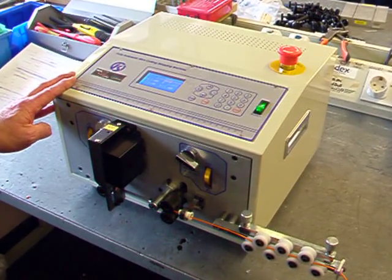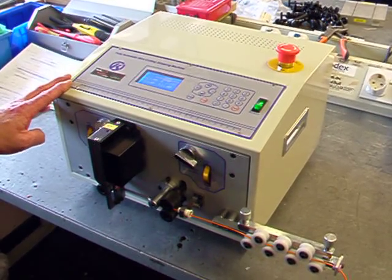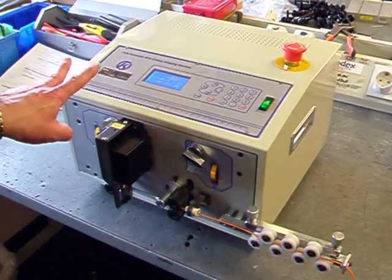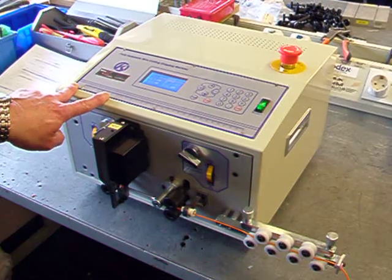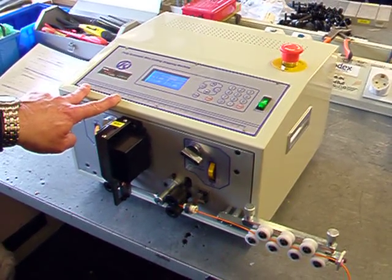This machine will process between three and seven thousand units per hour. I've got the machine set up today to do a 70mm long wire with a strip each end of five millimetres and a three millimetre pull off of the slug.